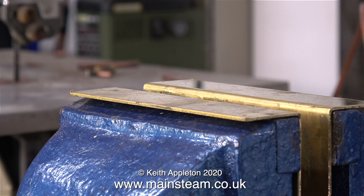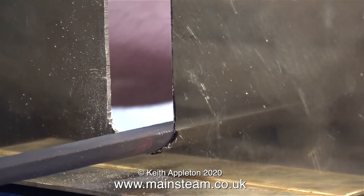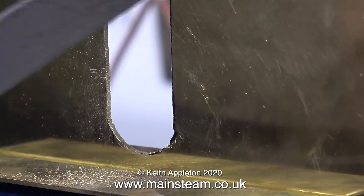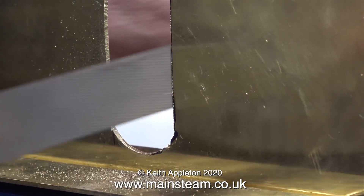A while back a good friend of mine who has an engineering company gave me some pieces of brass and stainless steel, so I thought I would treat the vice top to some really nice angled pieces of brass. This allows me to clamp things in the vice without marking them, and I certainly do not want to mark these end plates.